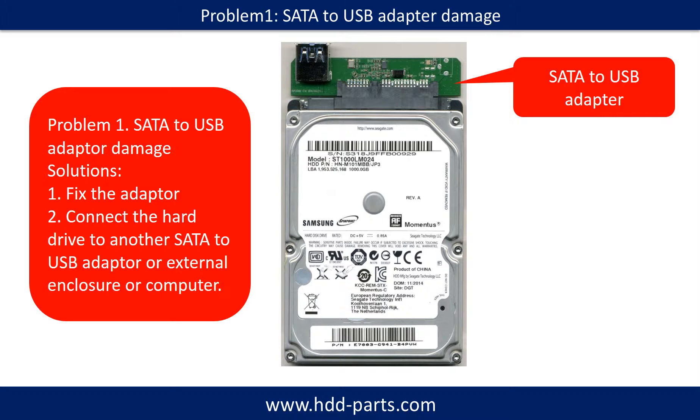Problem one: SATA to USB adapter damaged. Solutions: One, fix the adapter directly. Two, connect the hard drive to another SATA to USB adapter, external enclosure, or another computer.